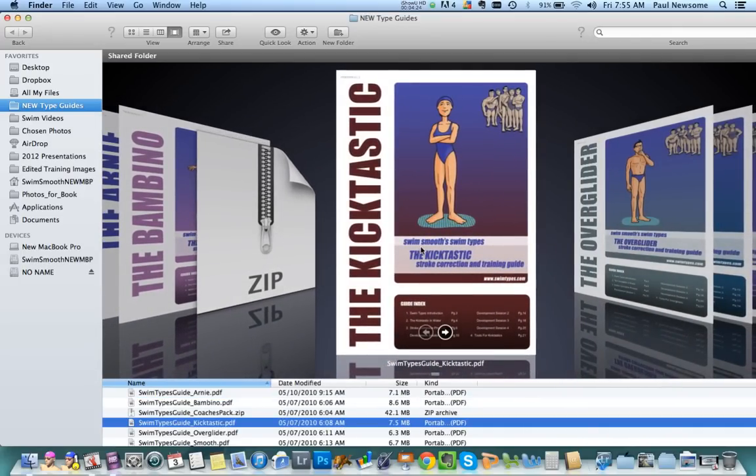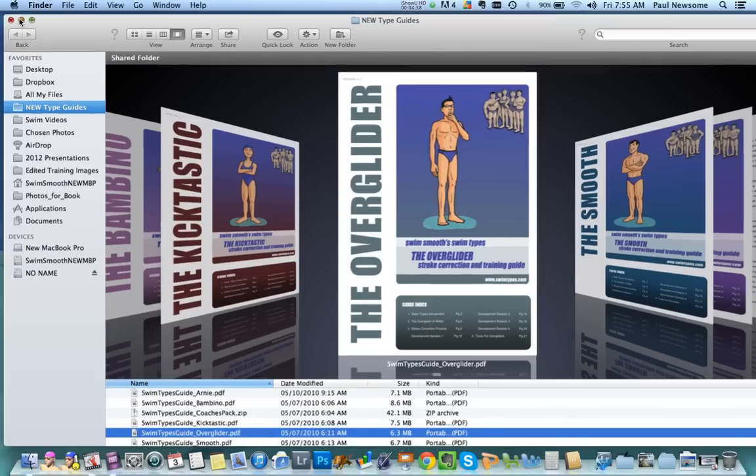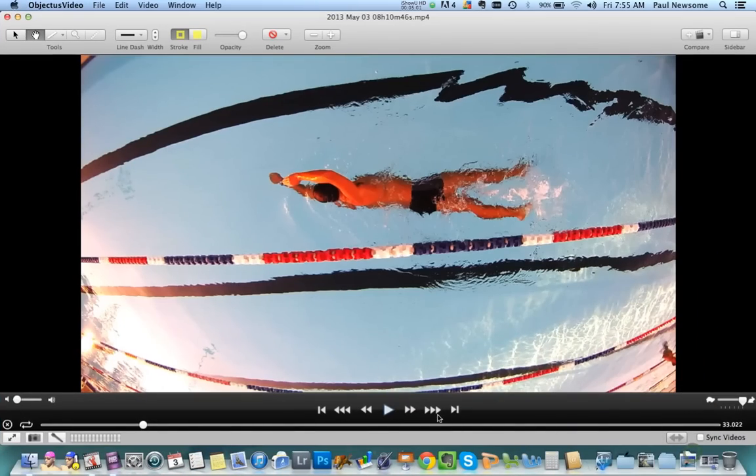We have a Kicktastic — Kicktastics have a very strong dominant leg kick, they can sit very horizontally in the water, but don't necessarily have the greatest catch and pull through. But then we move on to the over-glider. The biggest single thing holding an over-glider back is that when they reach forward, they actually stall out in front of their head — the lead arm stays there too long. In the process of leaving the arm out too long, the body is actually stalling and simply slowing down. Water is 800 times more dense than air — any pause to the rhythm and momentum within the stroke and you're simply going to slow down.